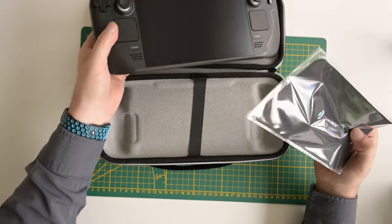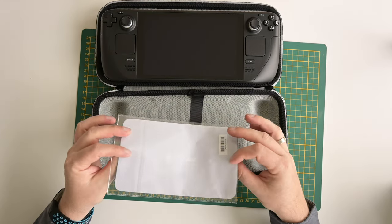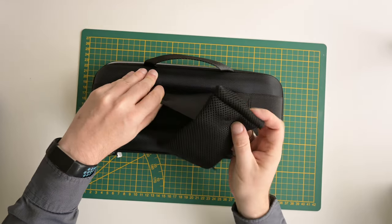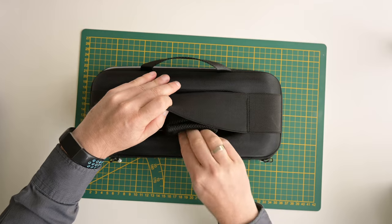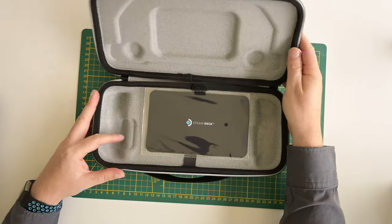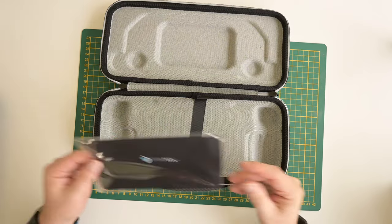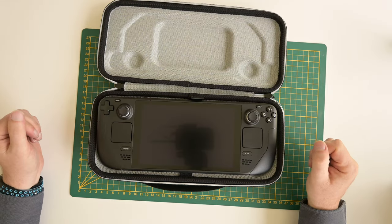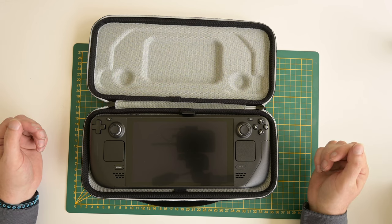In this 512 gigabyte version, the box also includes a cloth to clean your screen. On the bottom there's a little bag where you can put in the power supply and store it that way — that's a really good feature, because usually those boxes don't have space for the power supplies. But in this case they actually made the effort, and it feels really high quality. I'm pretty pleased with the Steam Deck. I'll have to charge it up now and then power it on.